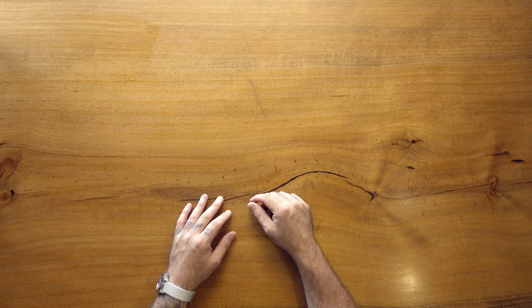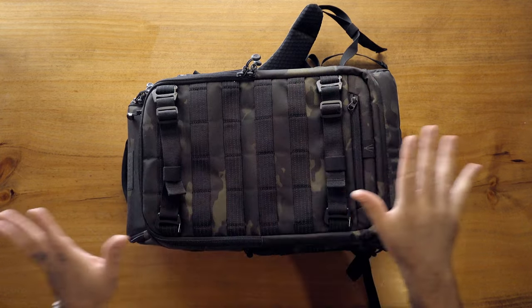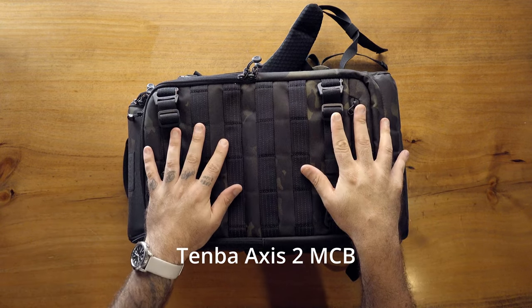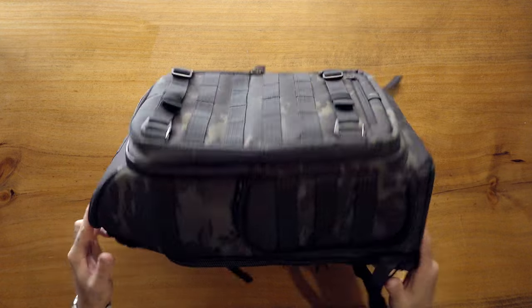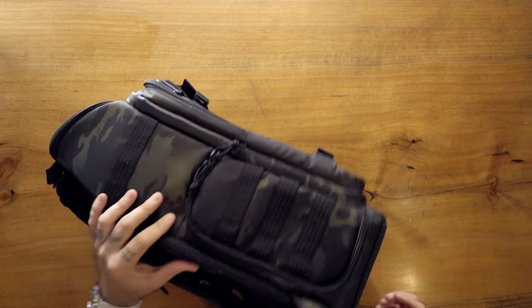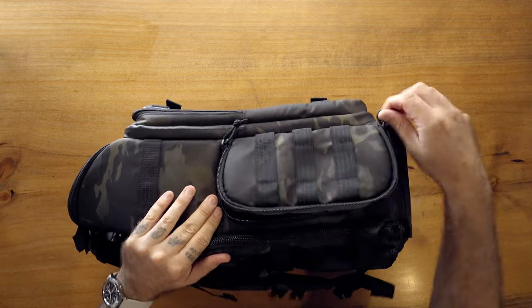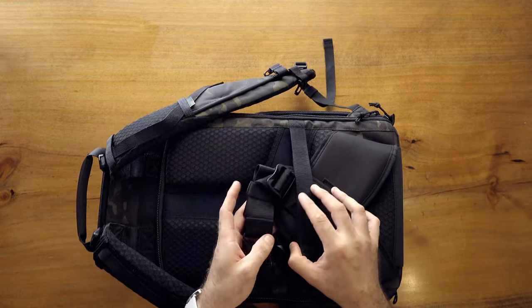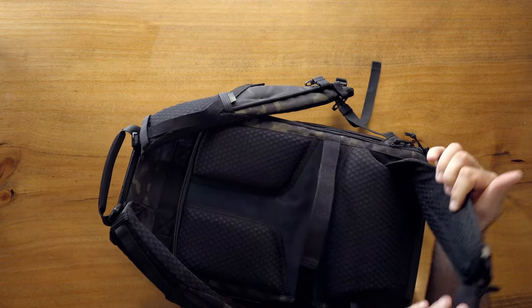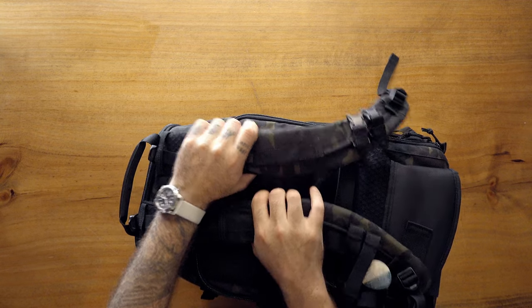That does it for the small bags — let's get into the medium bags. First up is from Tenba, a true camera bag company. My first ever camera bag was a Tenba bag back in 2008 or 2009. This is their new Axis 2 bag — it's called the Axis because it can be accessed from multiple points. There's a side access here with a couple of pockets, a waist belt, and some very nice padded back panel. The straps are good enough, and there are load lifters up top.